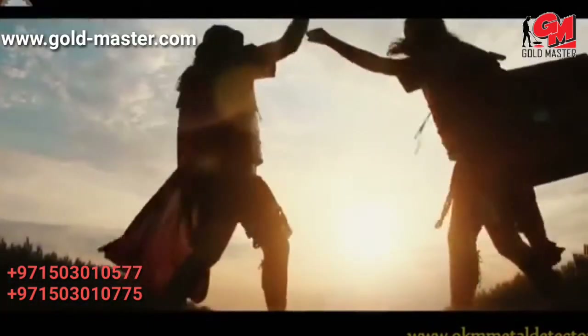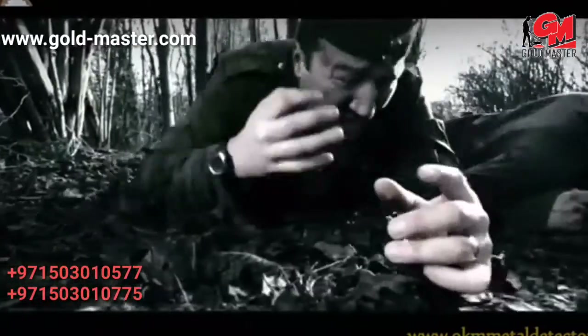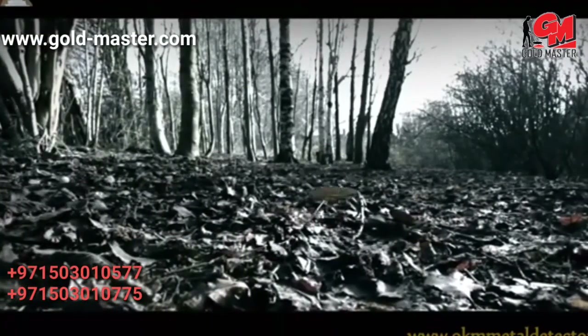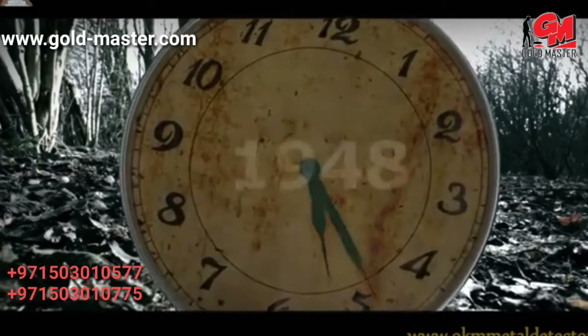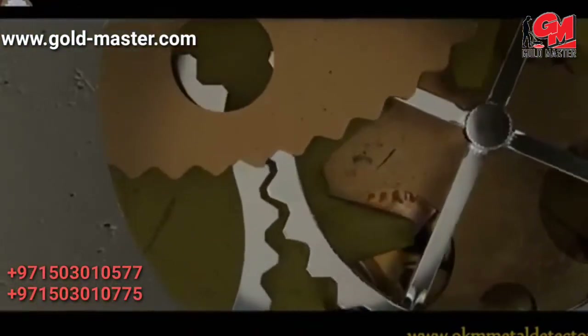During the last centuries, many conflicts, battles and wars covered the world. Civilizations fought for domination and wealth. Many people lost personal items or buried valuables to hide them from predators and foreign occupation. Over the years, many of those ancient treasures and cultural artifacts disappeared, deeply hidden under the Earth's surface.